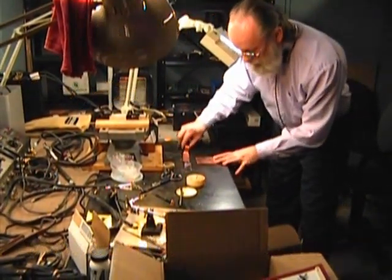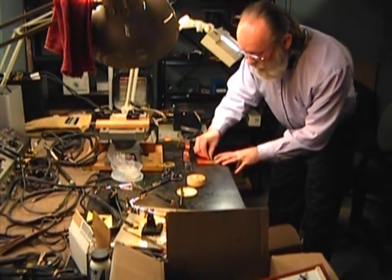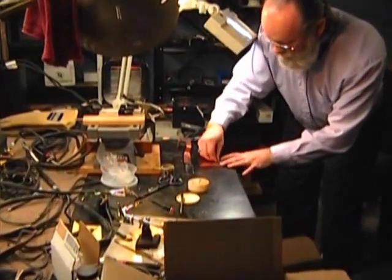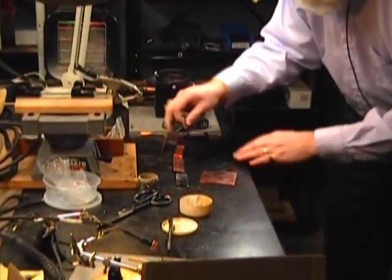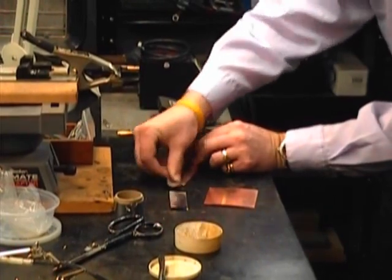Alright, we're going to solder these two pieces of copper together. This is for a transformer type assembly. We want to make sure we get the oxides off the copper so we get good solder adhesion. We'll hit it again just to be sure.